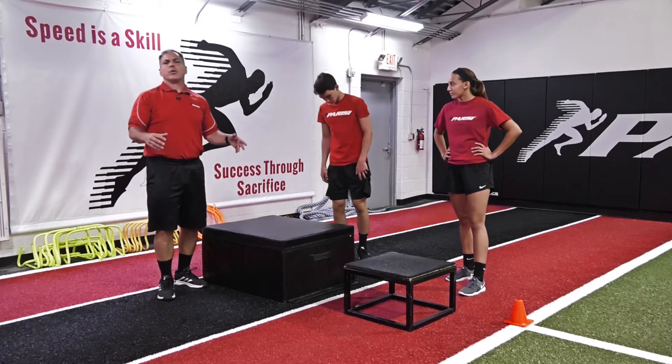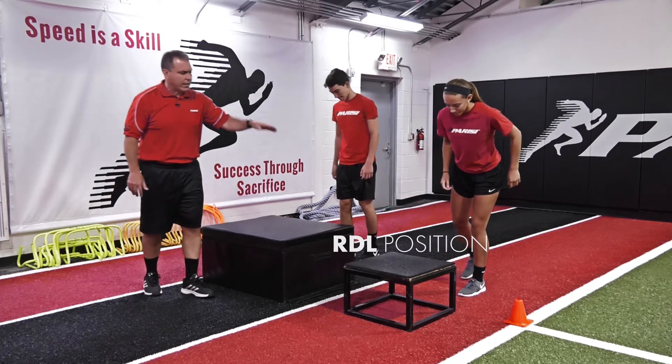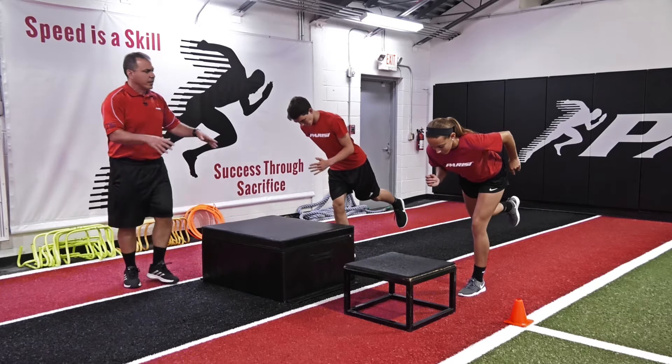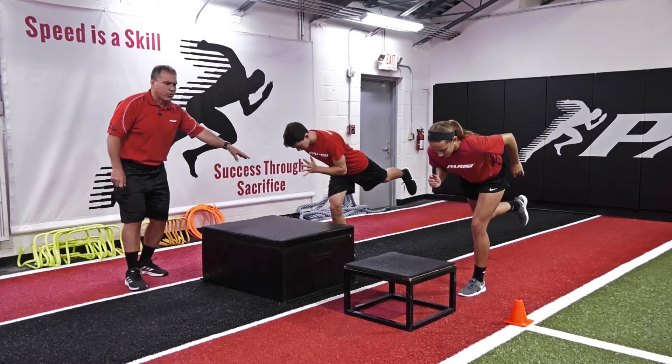We're going to get into an RDL position. We're going to get into that T-RDL position with the ground contact leg being the left leg for Tyra, right leg for Will. They're going to extend back, and Tyra is going to extend hard through her left, Will is going to extend hard through his right.